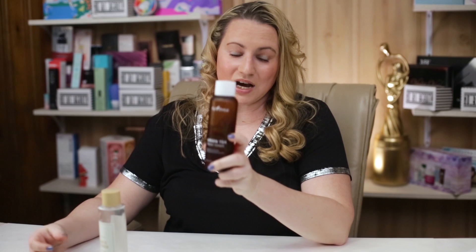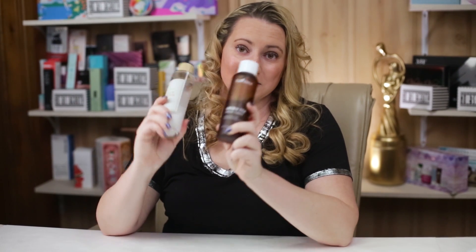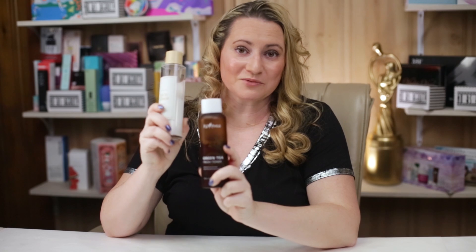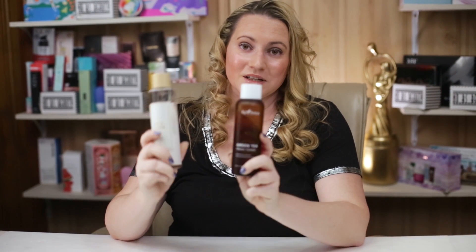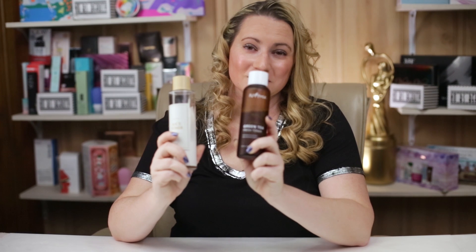Overall it's an upset: the Isntree has nine points and the I'm From has eight. I thought for sure the I'm From would win because of how much I love it, but the Isntree is just a little bit better this season. The Isntree will go on to the next round, so stay tuned for that and for tomorrow's versus. Leave any comments or thoughts — I'd love to hear them, and I'll see you tomorrow!